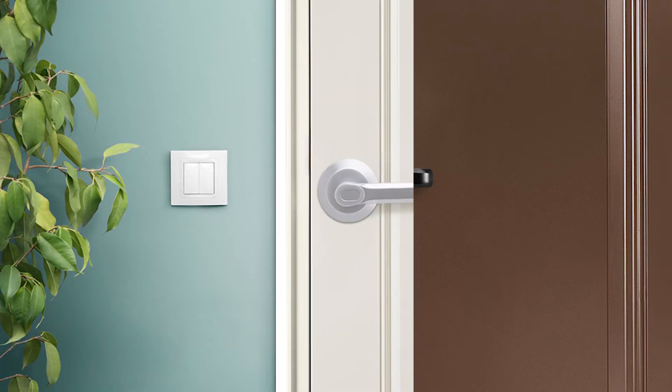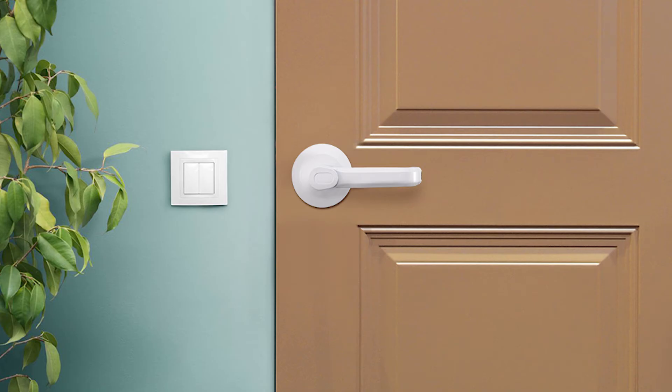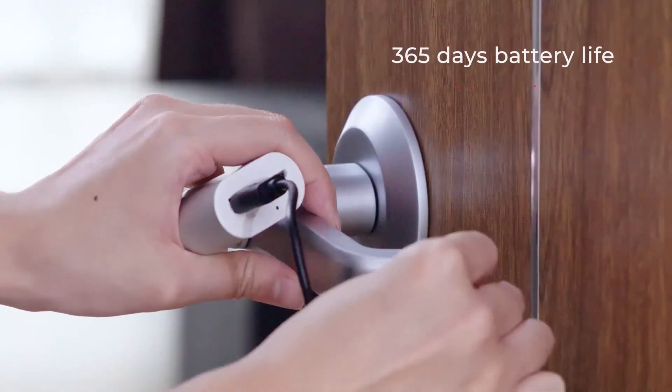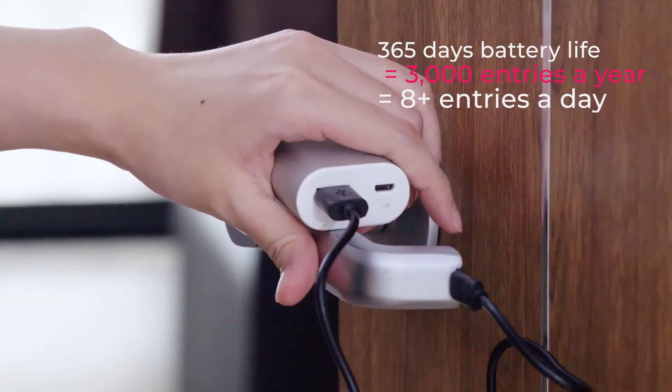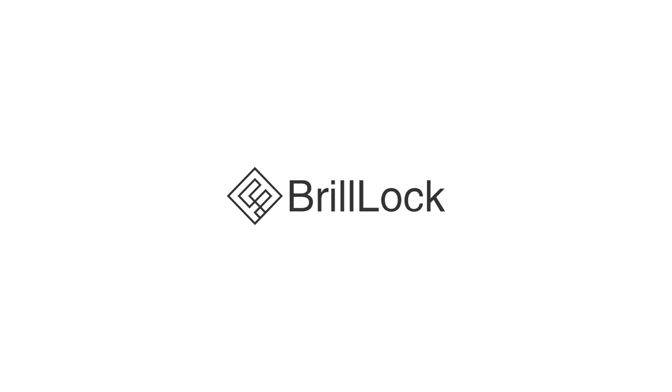Designed to be minimalistic, classic, and modern, Brill Lock matches your door no matter the style, seamlessly. Brill Lock has a one-year battery life that can last for up to 3,000 entries — no need to worry about low battery again. Brill Lock: a safer and more convenient solution to upgrade your door.